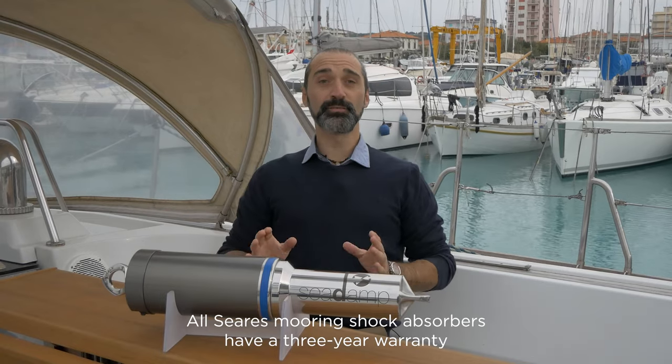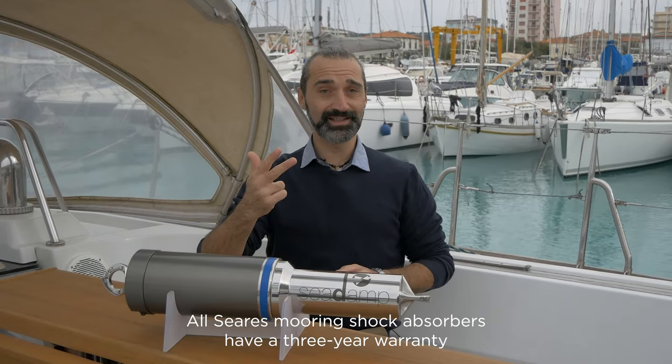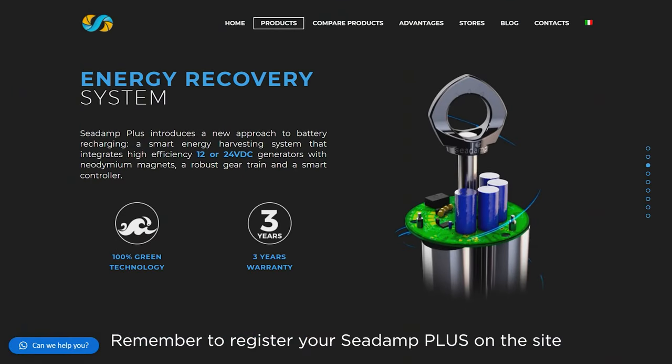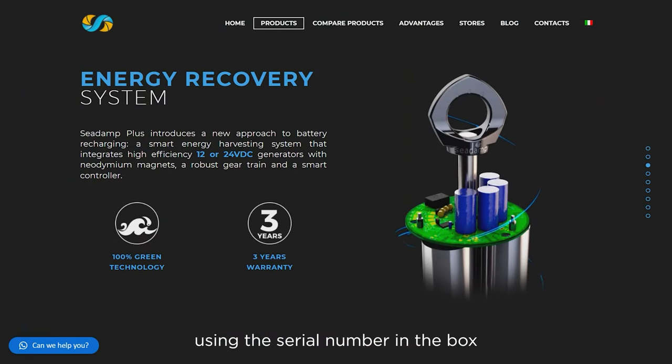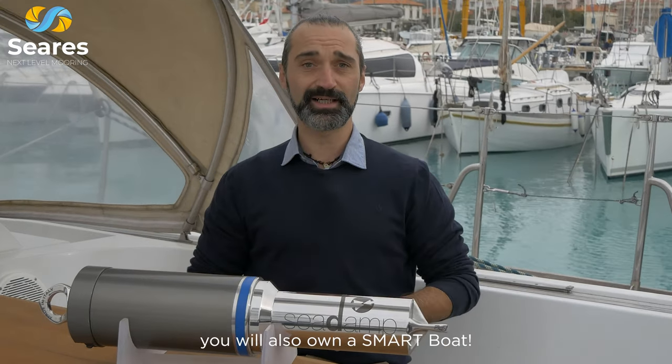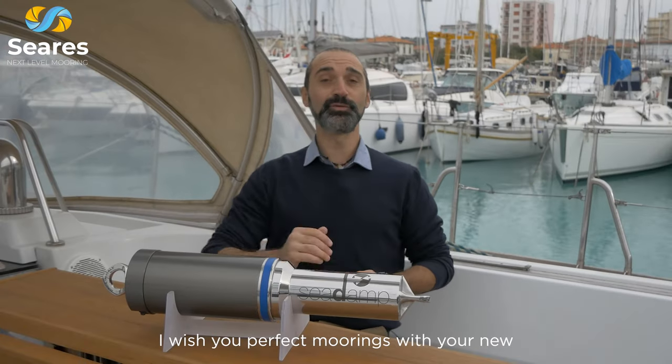All Cira mooring shock absorbers have a 3-year warranty and customer care service. Remember to register your C-Damp Plus on the site using the serial number in the box. With C-Damp Plus, in addition to safe mooring, you will also own a smart boat. I wish you perfect moorings with your new C-Damp Plus.